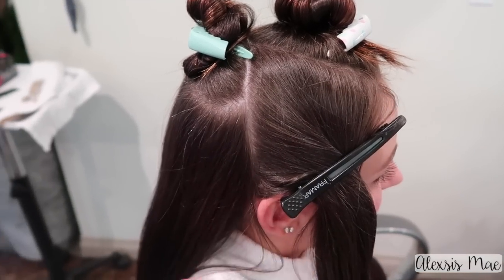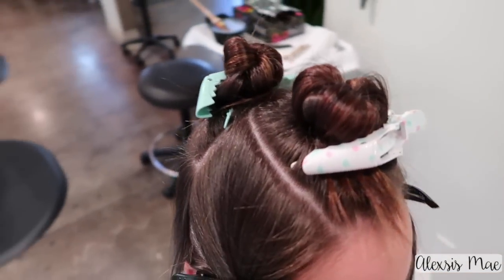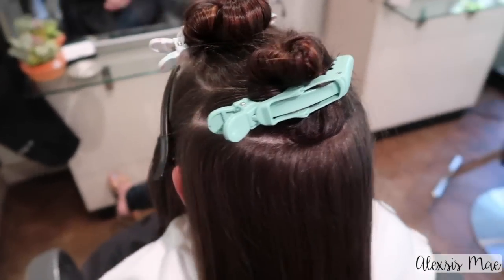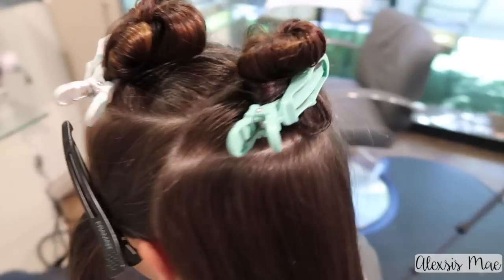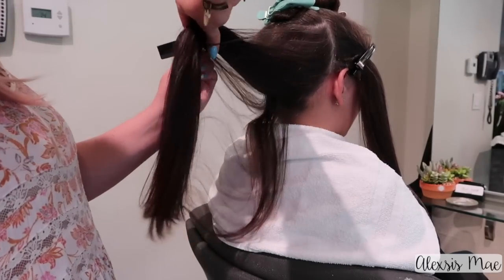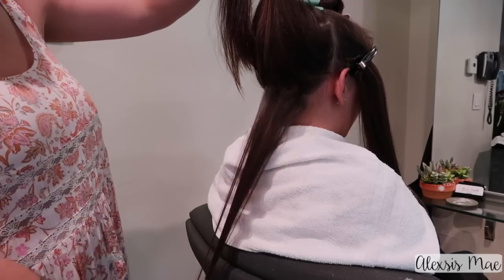You guys can see my sectioning — I do two lower side sections towards the ear, up above her parietal ridge, depending on where your client parts. I also have two sections in the back. I really just break the back into two sections so I don't have to work with all of her hair at once, because my sister-in-law has a ton of hair. I'm going to be taking zigzag partings because that makes our life easier when it comes to blending things out.